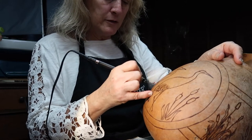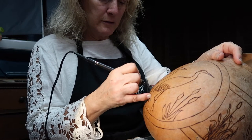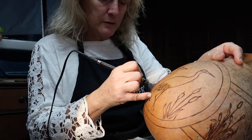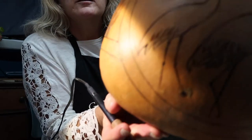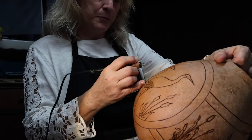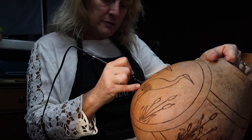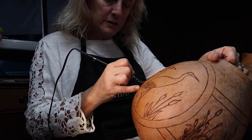Once you get one line done, then you can do another line between them, dropping down, and then another line between this, dropping down. This probably is not going to even show, because once it's painted, all that is what's going to show, but I just think it's nice to give a little bit of definition, and a little bit of that burnt look, and a little bit more detail.